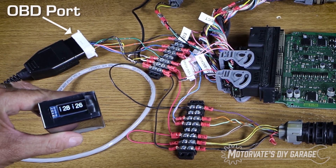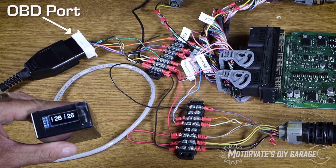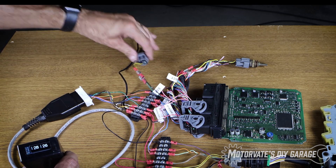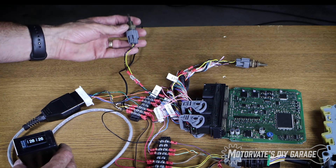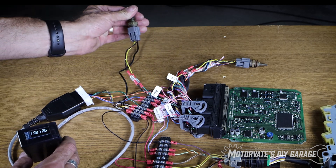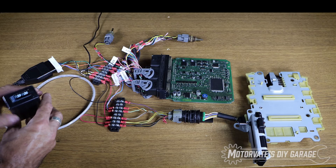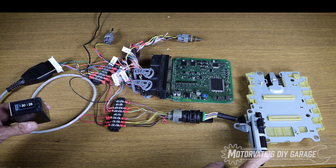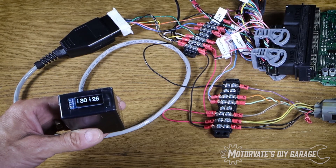There it is — Motivate DIY. And there is our engine oil temperature and our transmission oil temperature. This is the engine oil temperature sensor from a G37, and this is a G37 ECU. If I put my fingers on it to warm it up, you'll see it go from 28 to 29. And this is a transmission control module from a G37 — if I put my finger on the temperature sensor, we'll see it go up as well.